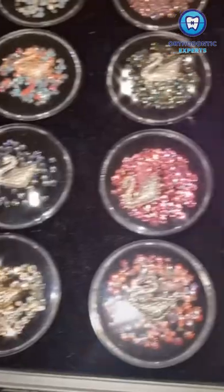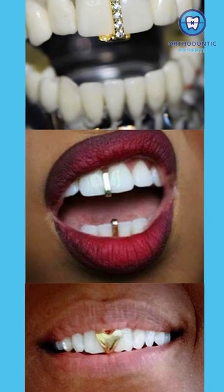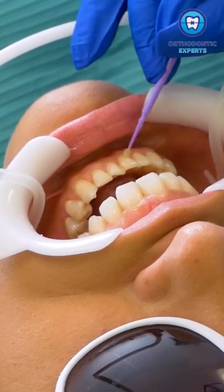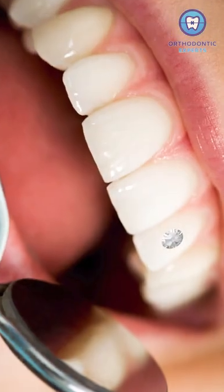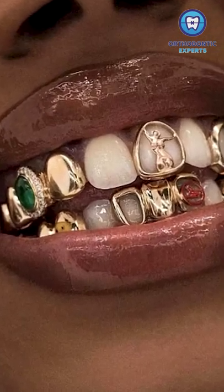Tooth gems are a cosmetic trend that involves adding jewelry to your teeth. Sometimes the jewelry is recessed into the tooth or inserted between the teeth, but most commonly it is glued on top of the tooth. The most common jewelry that is used is rhinestones, but there are all sorts of jewelry that people are gluing to their teeth.